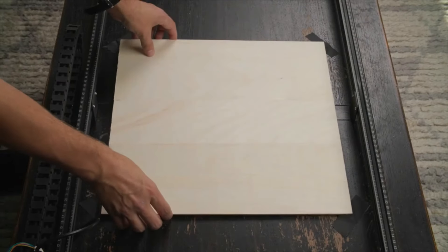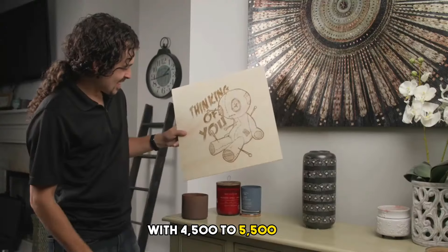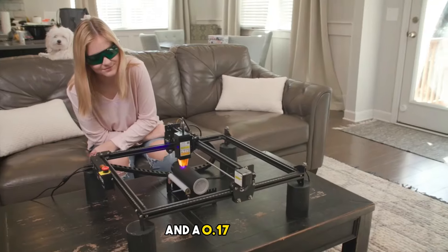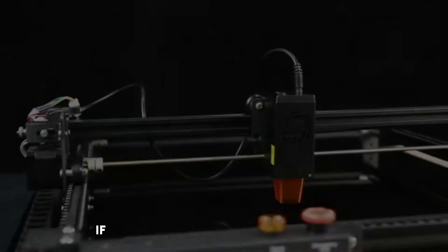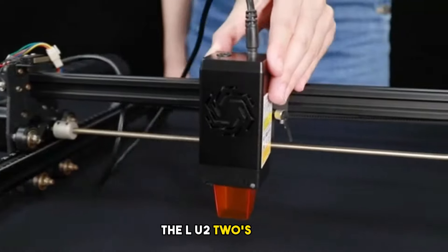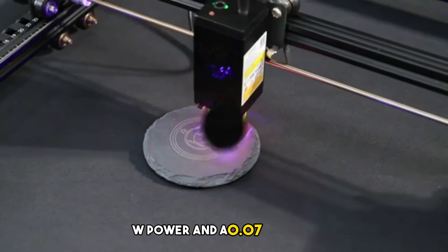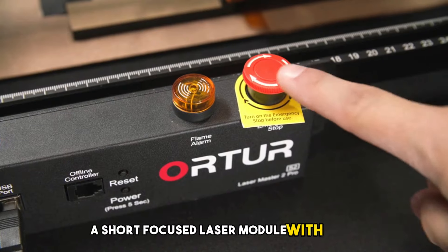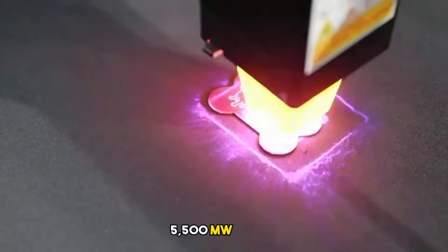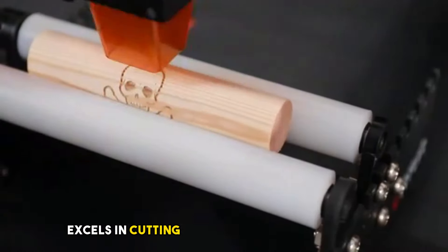There's also the LU-2-4LF, featuring a long focus laser module with 4,500 to 5,500mW real luminous power and a 0.17×0.25mm focal spot, ideal for detailed engraving and cutting. For high precision patterns, the LU-2-2's fixed focus laser module with 1,000 to 1,600mW power and a 0.07×0.06mm focal spot is perfect. Lastly, the LU-2-4SF short focus laser module with 4,500 to 5,500mW power and a 0.12×0.15mm focal spot excels in cutting and engraving hard materials.